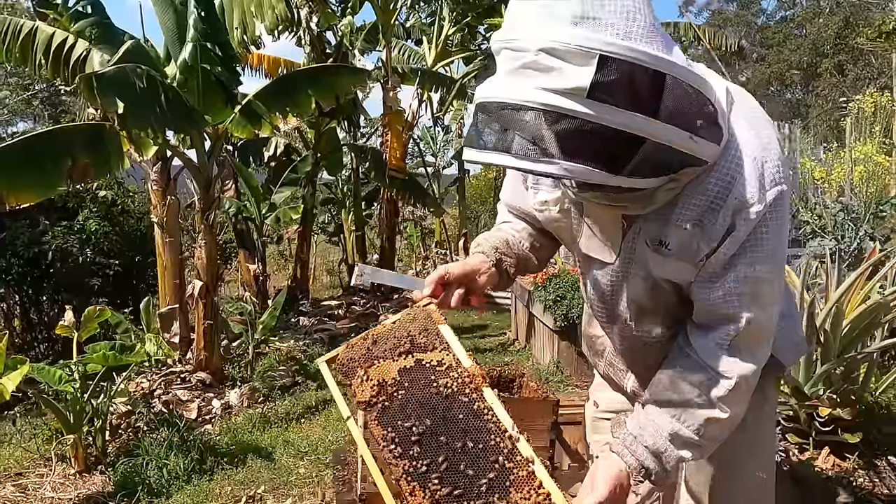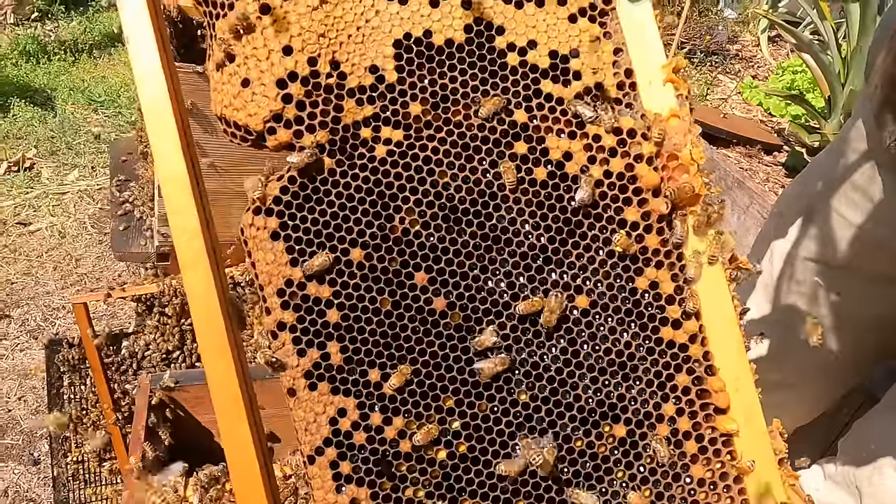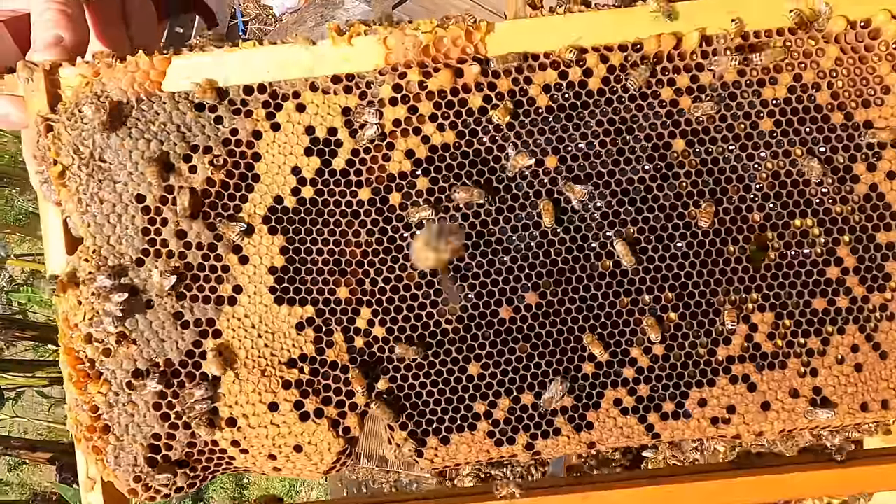You can see a lot of nectar in these cells. When you see the fresh nectar like that — not capped like this — you know that it's coming in right now. This is older honey here.